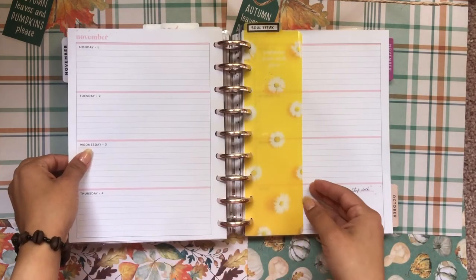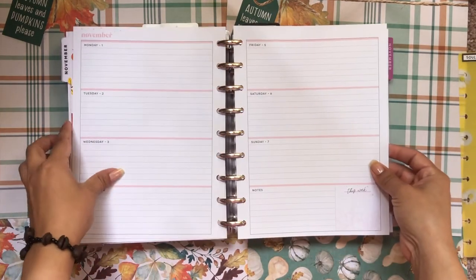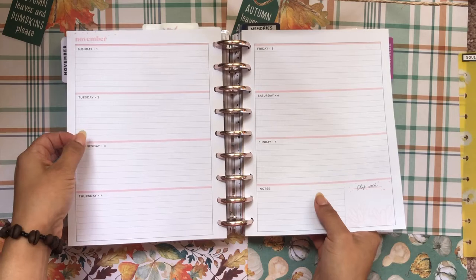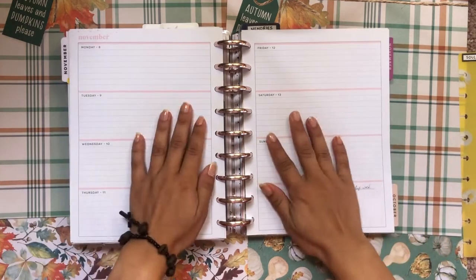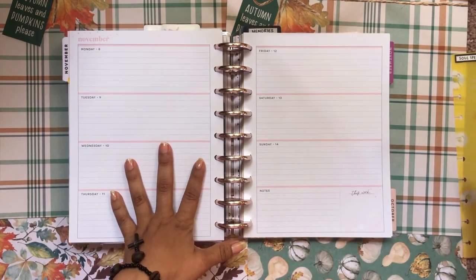I decorated the sidebar and corner with some fall-themed stickers. Last week I did not use this planner at all because I was so incredibly busy at work with a lot of things going on. But I'm really excited to get back into my planner this week, so we're going to go ahead and decorate this spread.